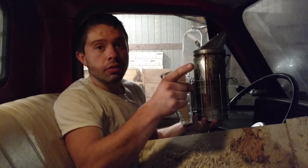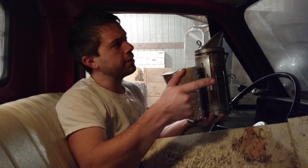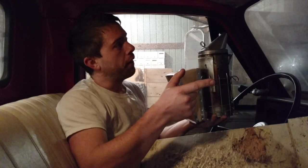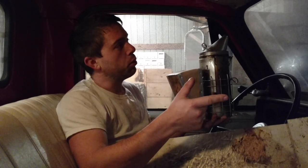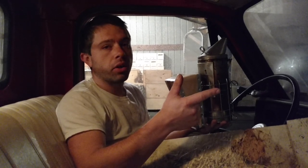So get in touch with us and we will get it to you. We've shipped smokers to Texas, Nebraska, New York, Oregon, Delaware, Kentucky, and at least one more — possibly Arkansas or somewhere like that.